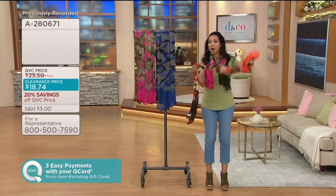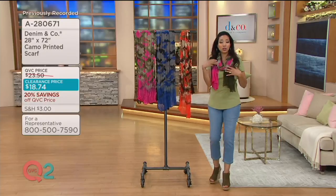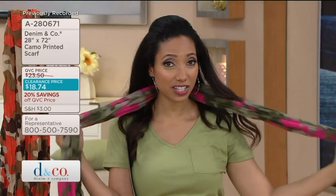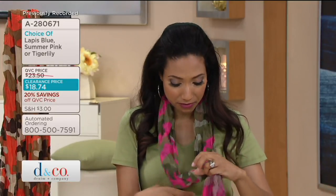That way you have enough fabric to really play with it and wear your scarf different ways. Whether you just do the simple around-the-neck one or two times, maybe fold it and knot it like we saw on Rachel, or even just lay it over your neck and let it hang nice and long and loose. Do the simple tie, the pull-through — however you like to style your scarf, you have the length, and this is less than twenty dollars.